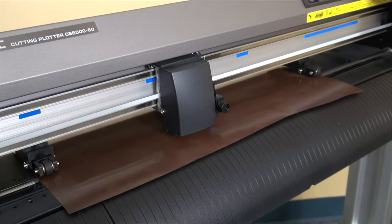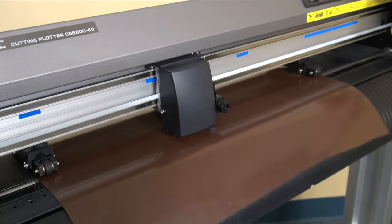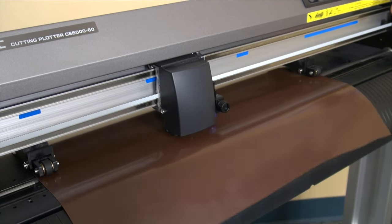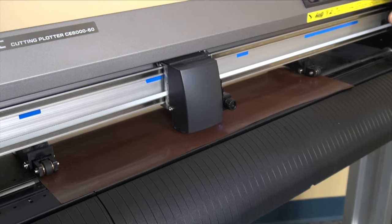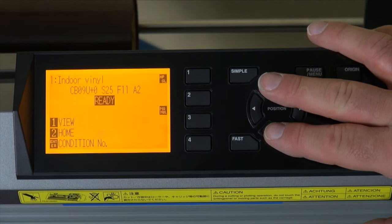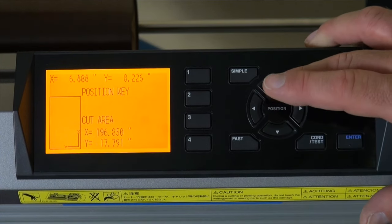You can do the same thing with moving the material in and out by using your up and down arrows. Again they'll go slow unless you use the fast button. This is good for positioning your carriage head when cutting a job, if you want to position the carriage head in a certain area of the vinyl to complete a job.